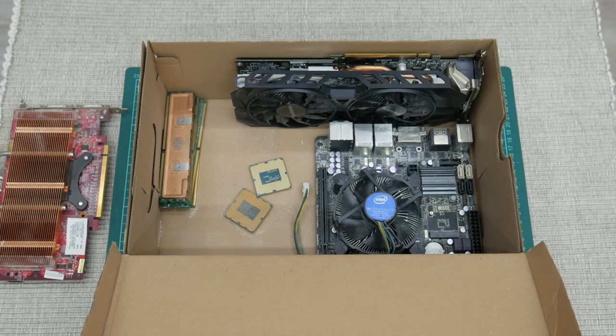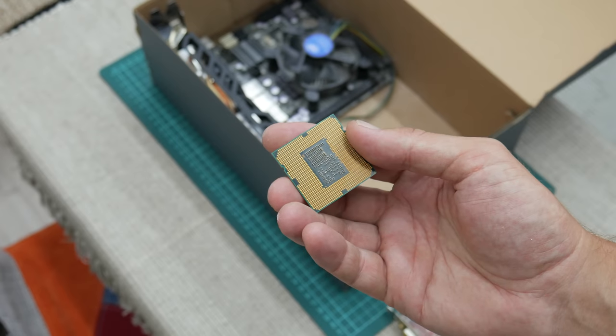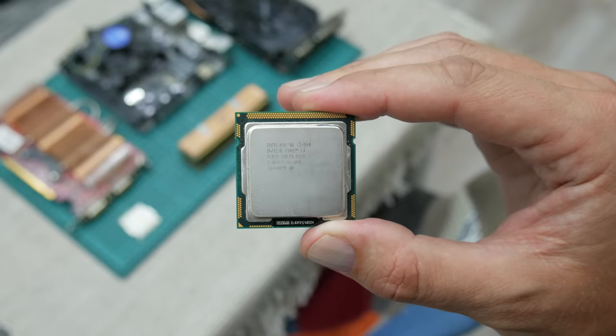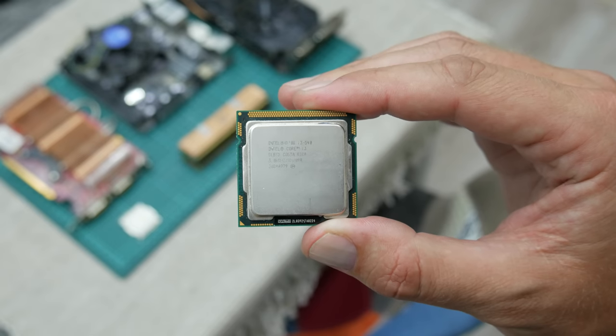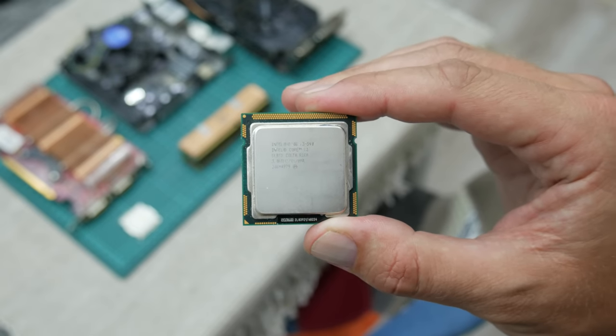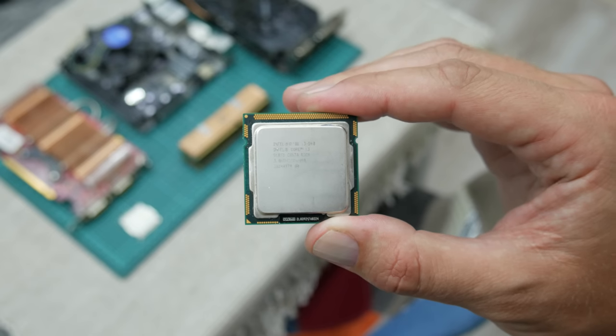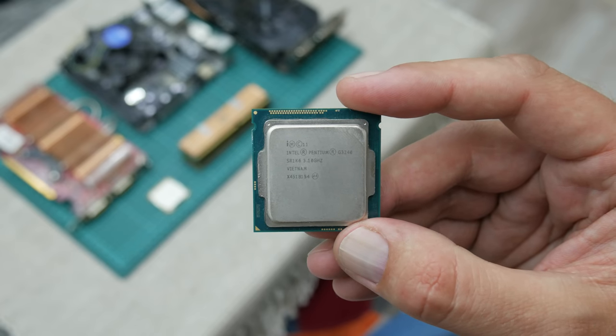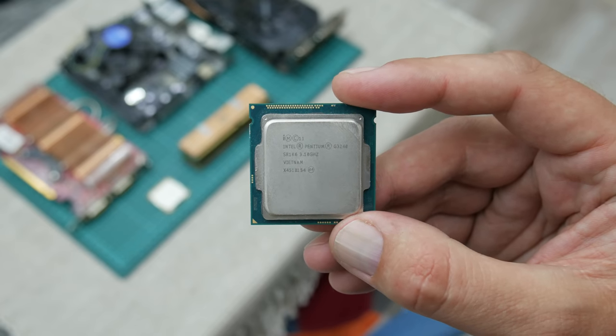A while ago I got a shoebox with some PC parts. So this is what we have. I got two CPUs. One is Intel Core i3-540, it's a third-generation 1156 socket CPU. And the other is Intel Pentium G3240, 1150 socket.